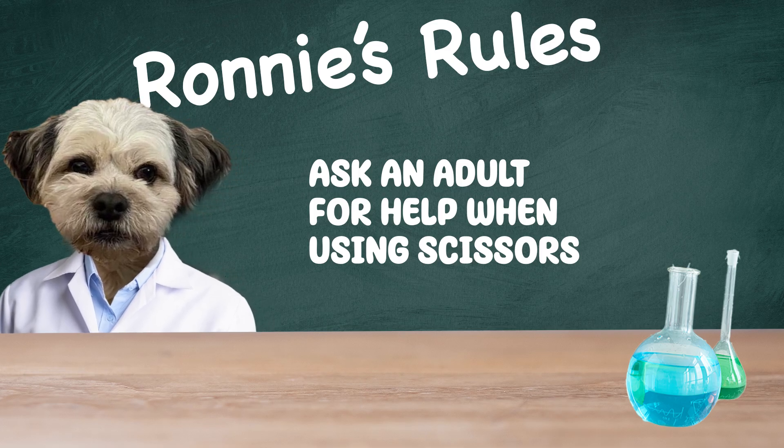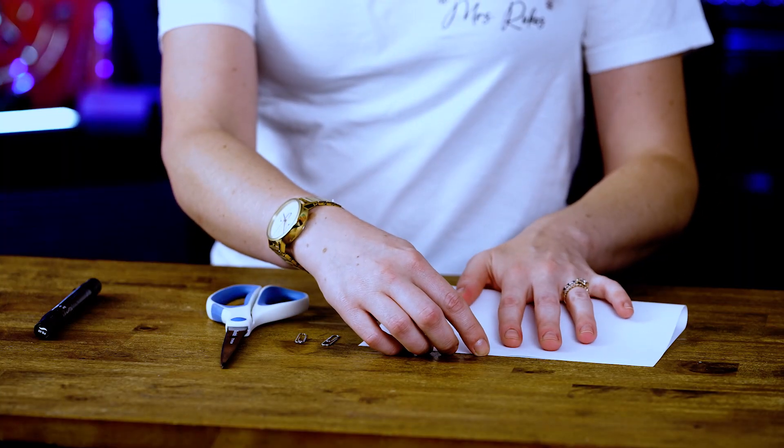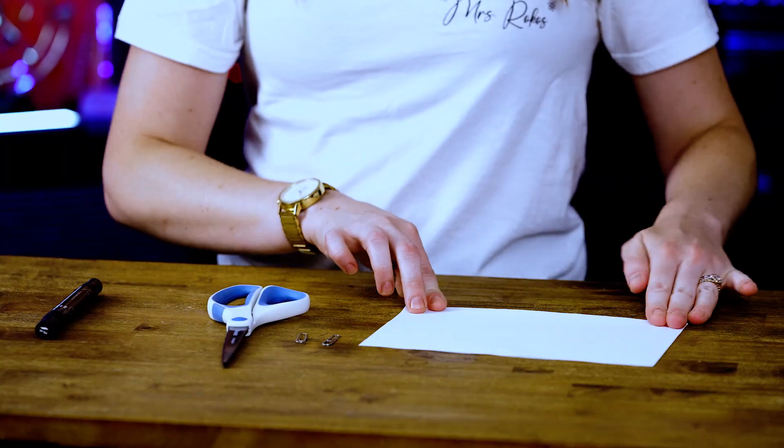First, you're going to take your sheet of paper and you're going to fold it in half. We won't need the whole sheet of paper, so we're going to cut on the line.